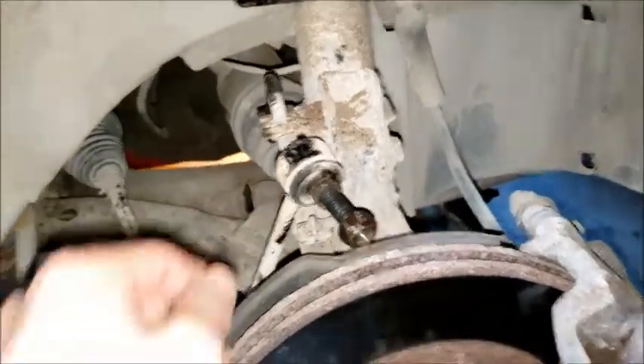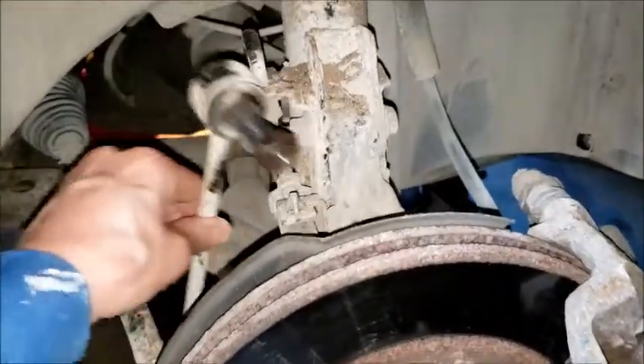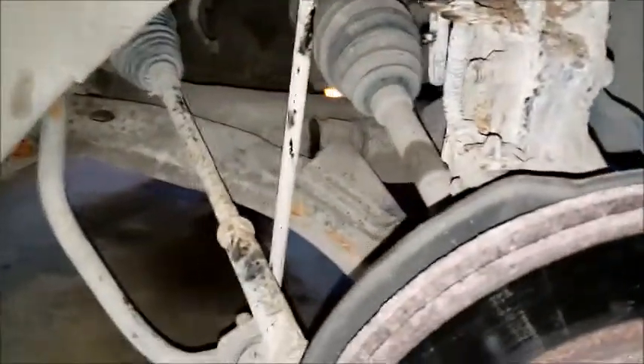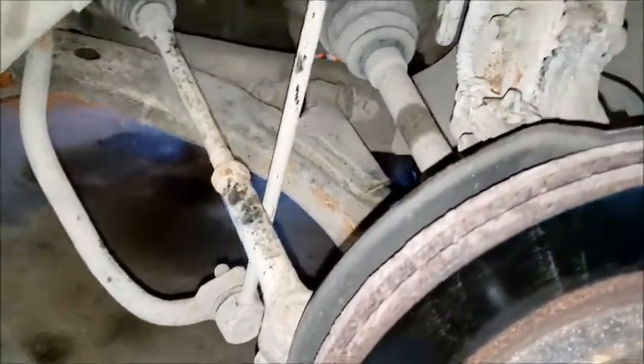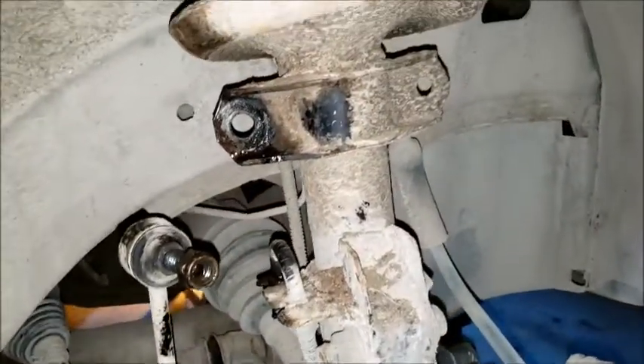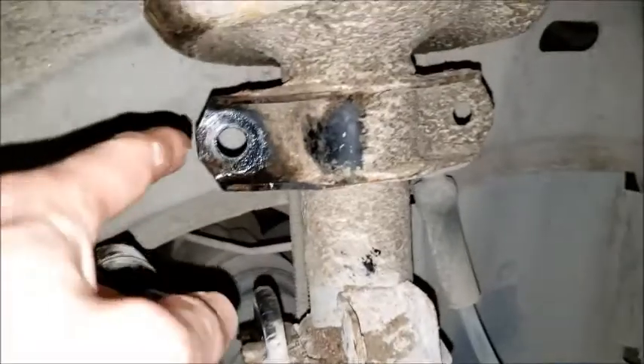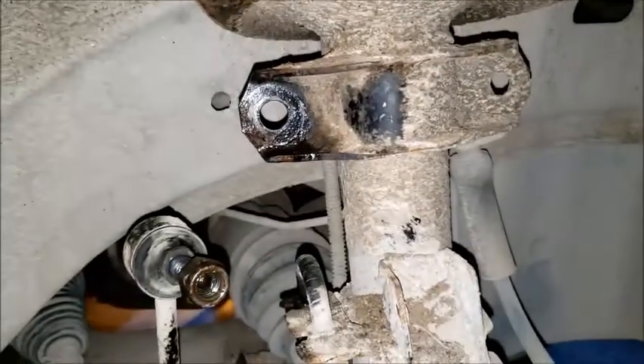So, I took this stabilizer bar link, which goes between the stabilizer spring and the strut here. I took it out of this hole here, and I did that on both sides.